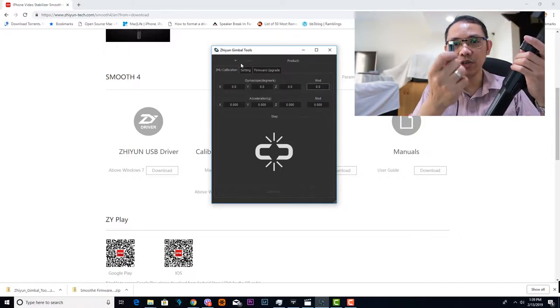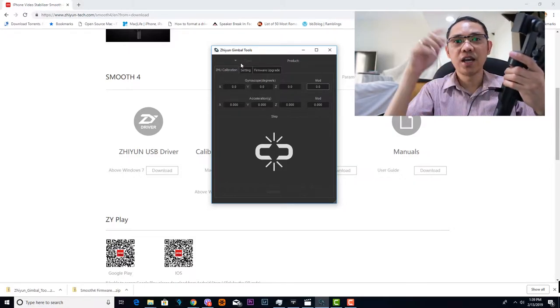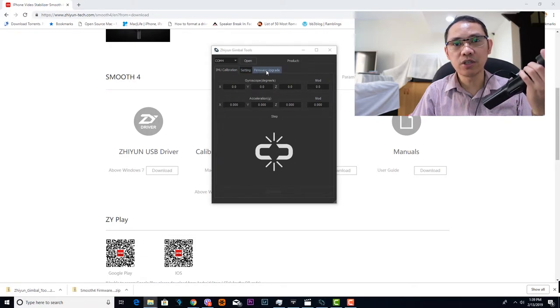This is the USB Type-C cable which came with the Zhiyun Smooth 4. Connect it and then launch the Zhiyun gimbal tool, and from here you have to open the serial port and go to firmware upgrade.